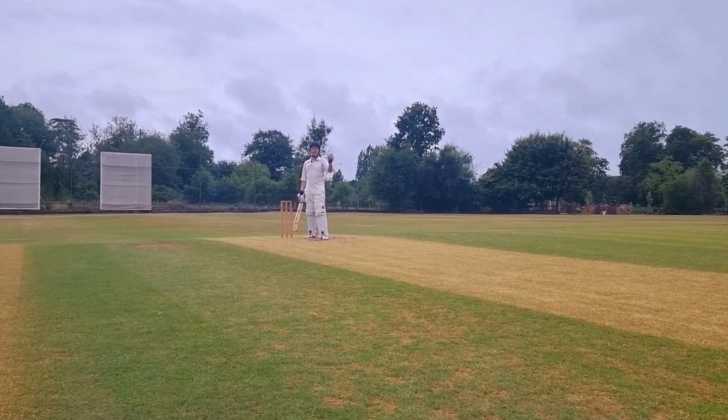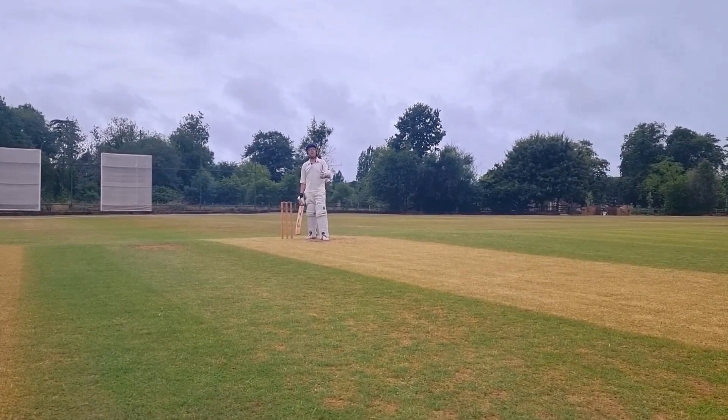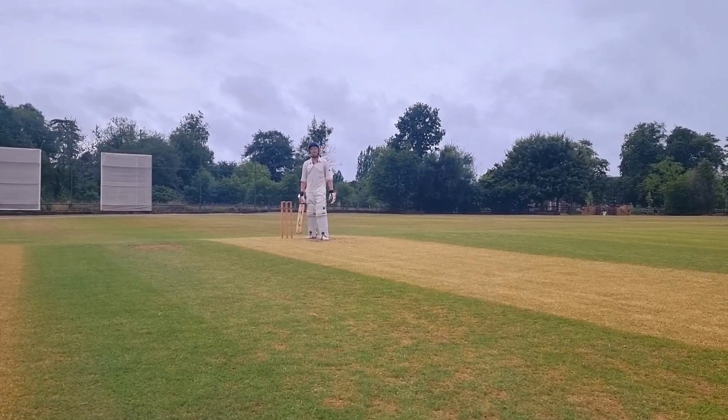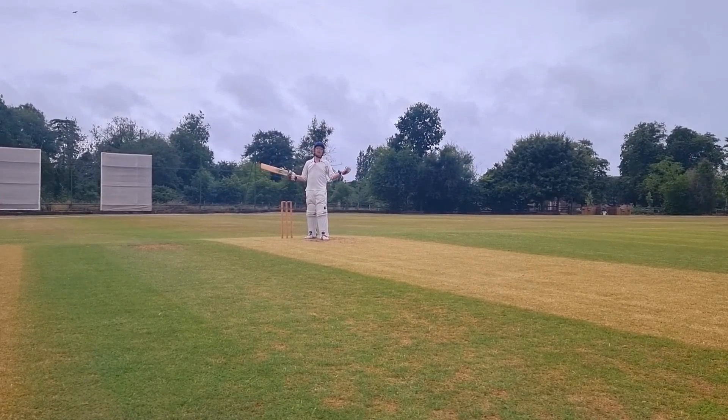I've popped along to Great Oakley Cricket Club this morning and as a fan of the sport I can confirm there's absolutely nothing like the thwack of leather on willow on a blistering summer's day. But this is England, so even on the sunniest of days there's always the threat of rain, grey clouds and the failing of the light.